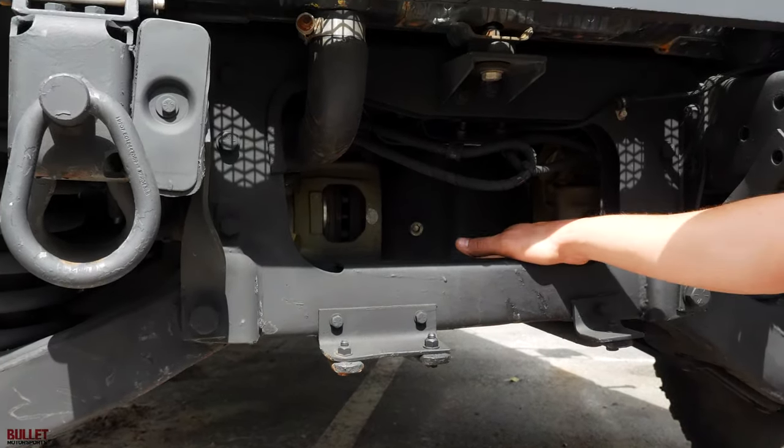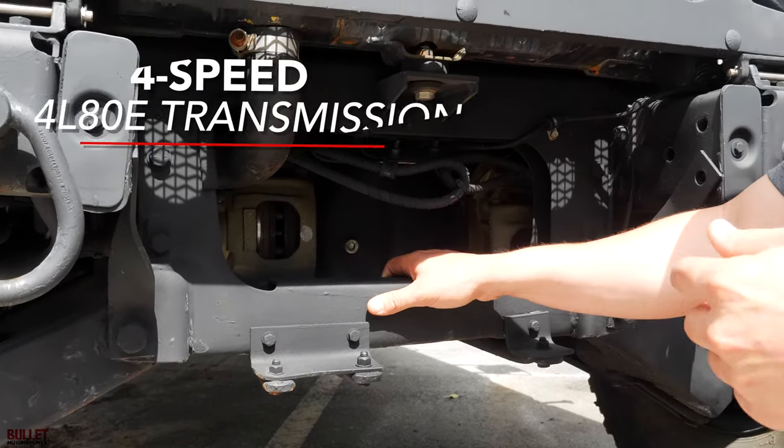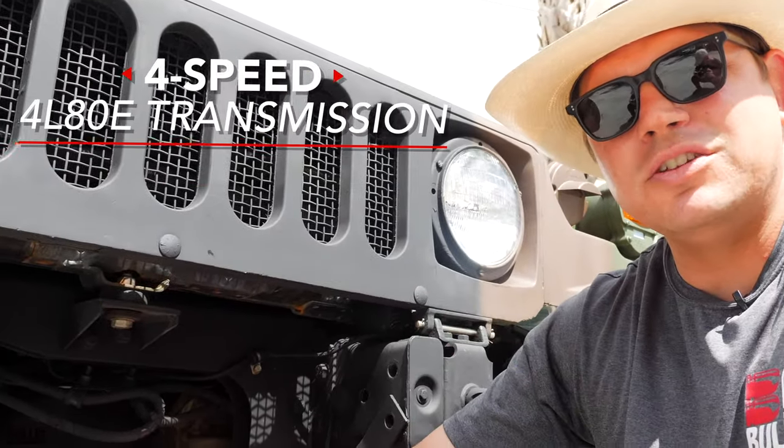You have 273 gears. And then the best part about this truck — a four-speed 4L80 transmission.